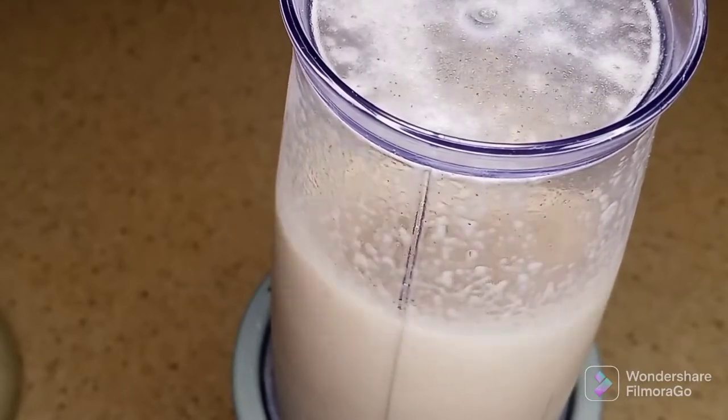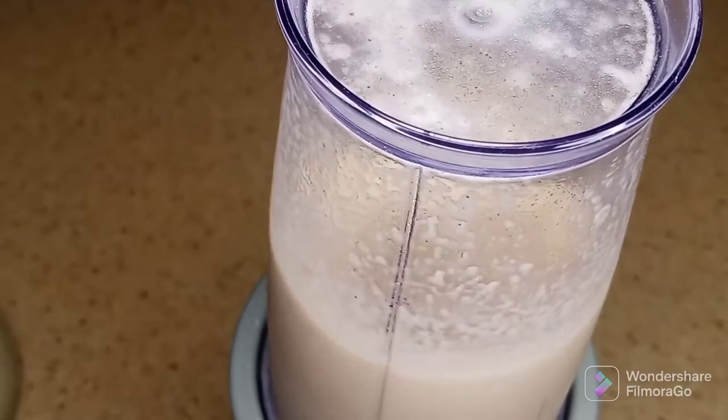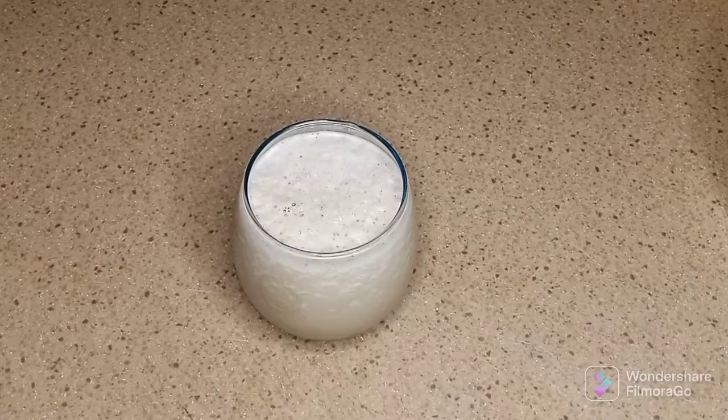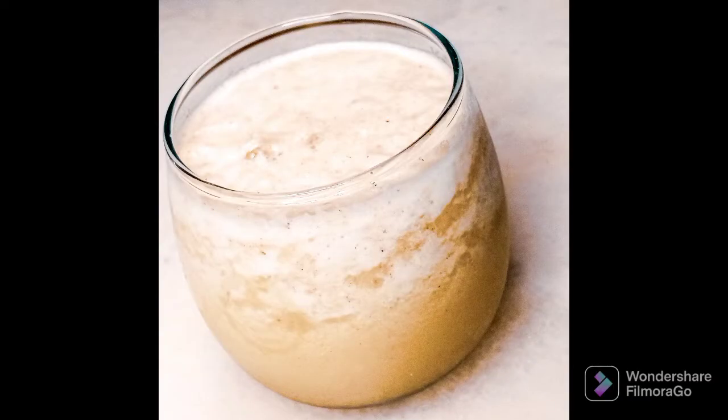You really want to make sure that you use a high-speed blender. I used this little tiny blender and there's only so much it can do, so there were little tiny chunks of ice left in mine — but it wasn't a big deal. I mixed this batch with the old batch and this is how it came out.